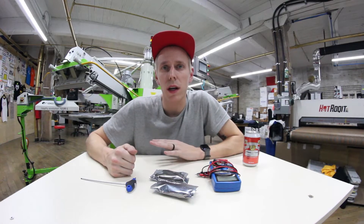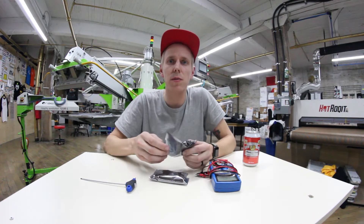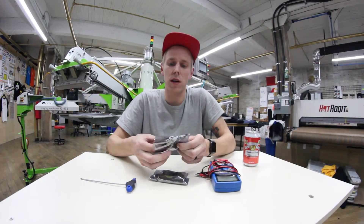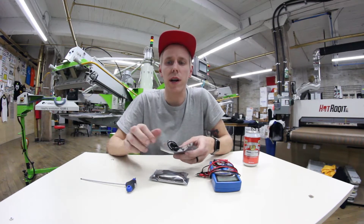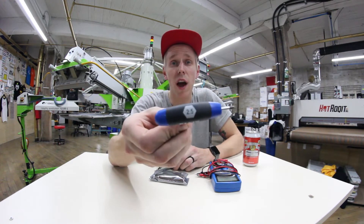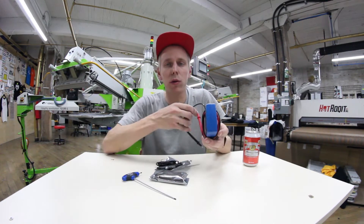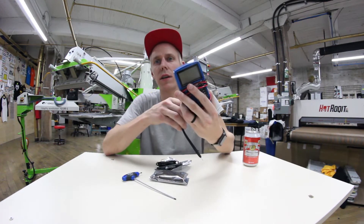Before we get started, we need a couple things. You're probably most likely doing a warranty replacement on your laser, so Ryan is going to send you something like this — just a little bag with your laser in it. You're also going to need a two and a half millimeter Allen key to get this going. But the most important tool of them all, I think, is the digital multimeter.